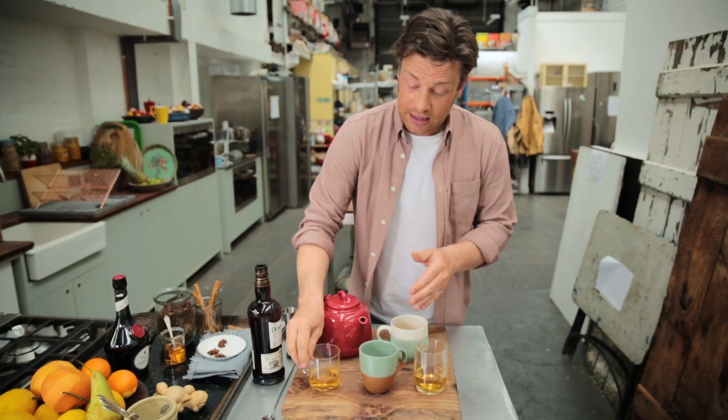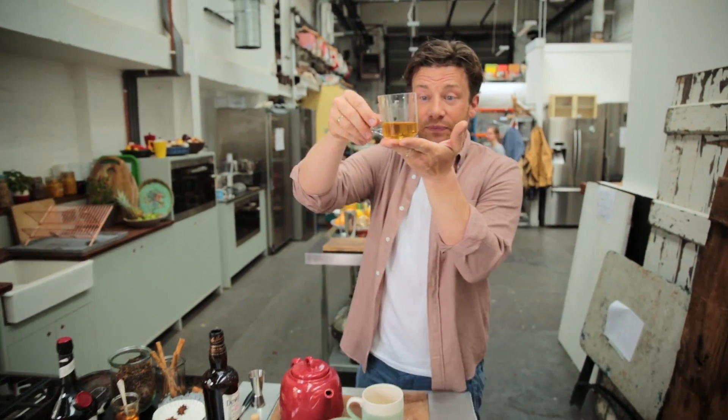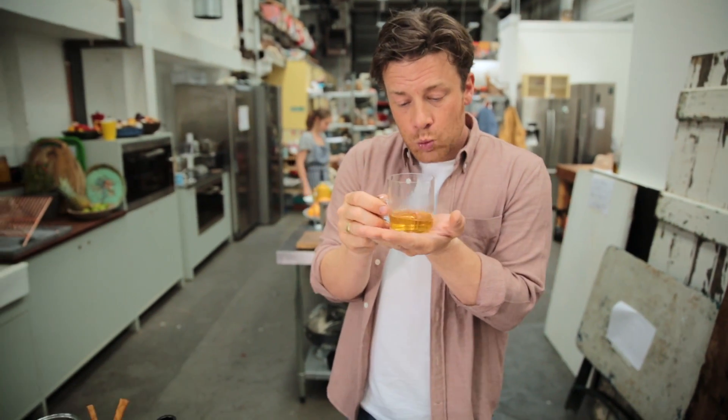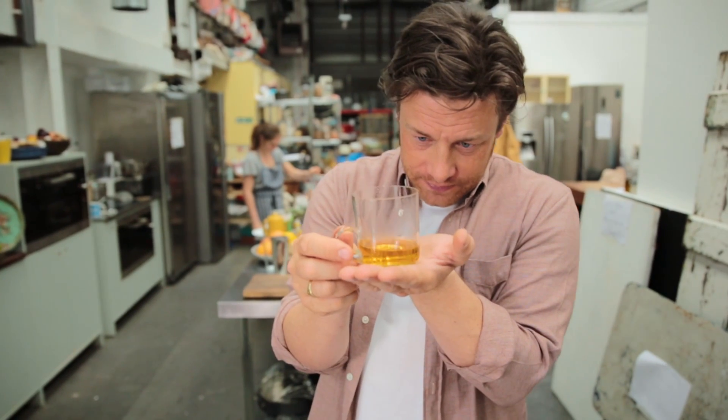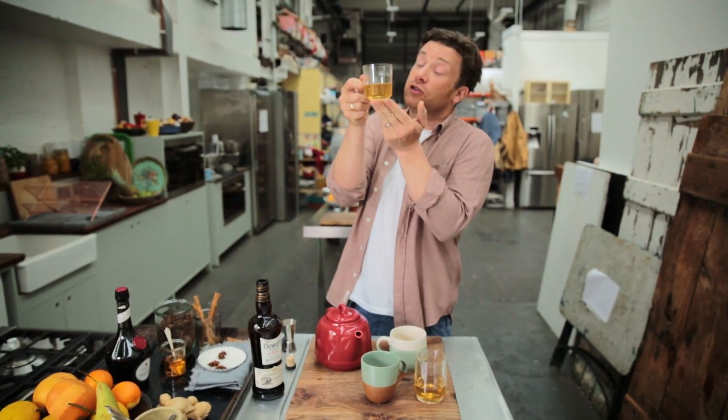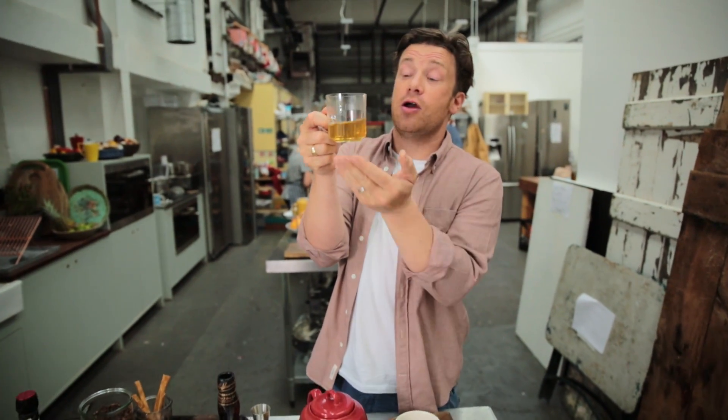The point of this is you get a lovely hot drink. Delicious. From autumn through winter into early spring, that is what I'm talking about. The whiskey's a perfect carrier. So there you go, guys — a beautiful little hot toddy. A nice principle. Make it your own. Have fun.